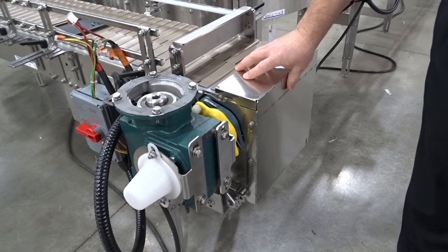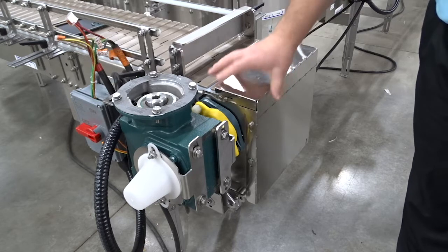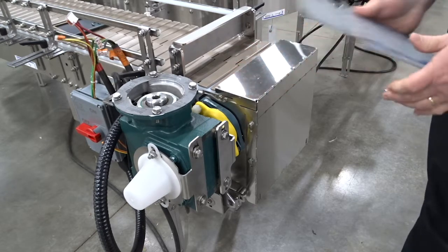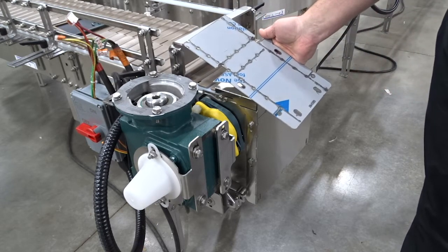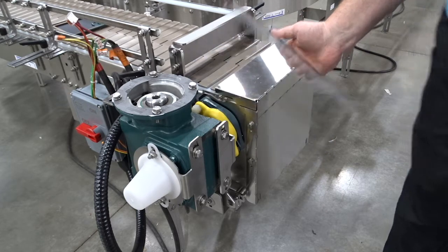This video is on our NERCON manufactured end caps. This is what it looks like finished, and this is what it looks like when it comes off our laser. We'll show how to fold this up and how to modify this in the field.